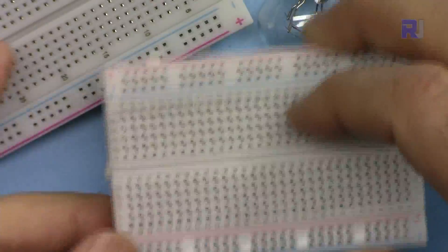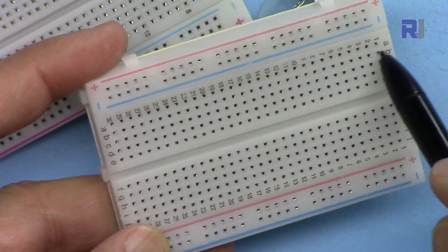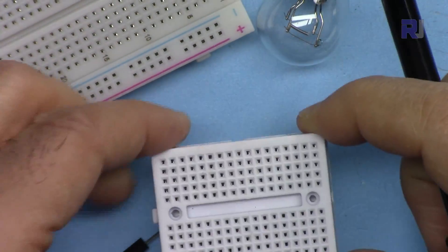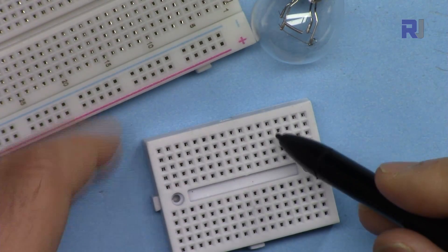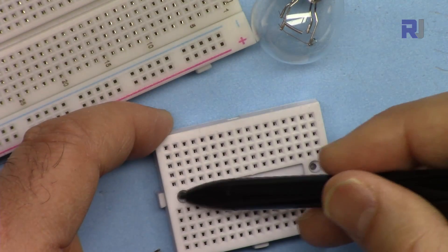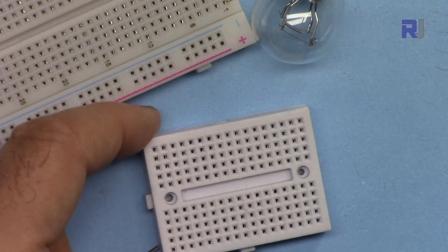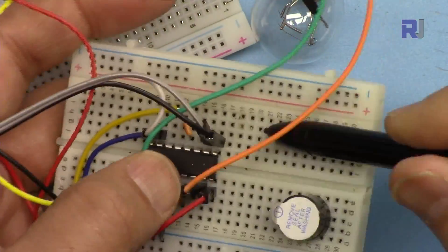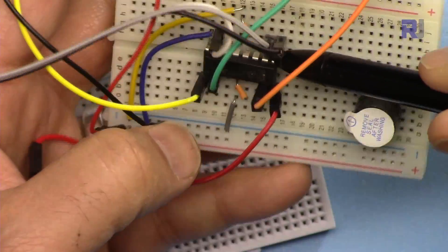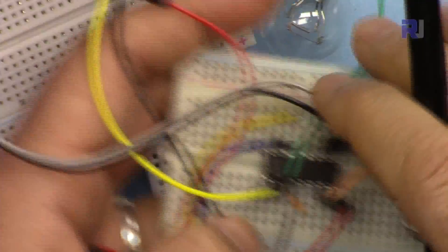The same is true for the smaller breadboard, except it's shorter — you can see it goes up to 30 points horizontally, with columns a through e. Now let's look at the small mini breadboard: these lines are all connected horizontally, but the middle gap means both sides are isolated from each other. These lines on one side and these lines on the other side — this allows you to insert an IC. You can insert an IC like that and it has enough space for it.